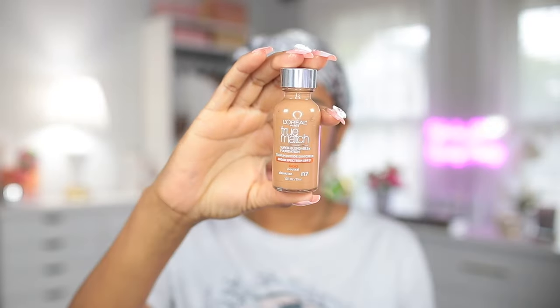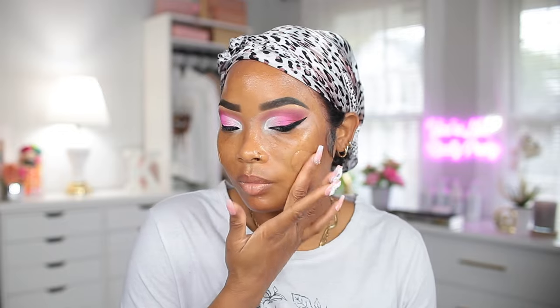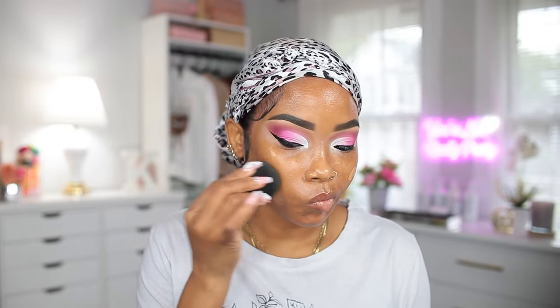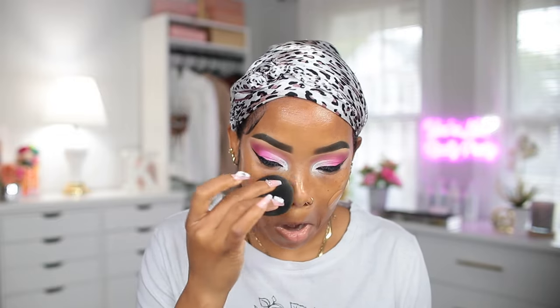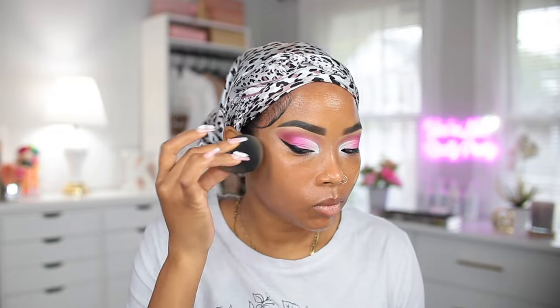Now I'm gonna go ahead and apply some foundation, and I'm gonna be using my True Match by L'Oréal today. I absolutely love this foundation so much. The shade I'm using is N7 — a lot of times y'all ask what shade I use. To blend it out I'm using my damp beauty blender.